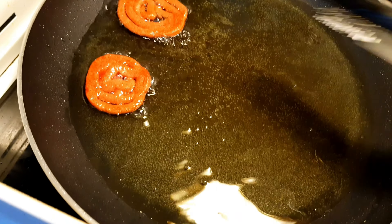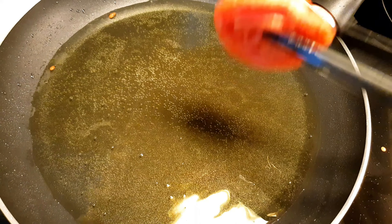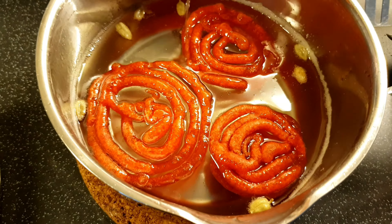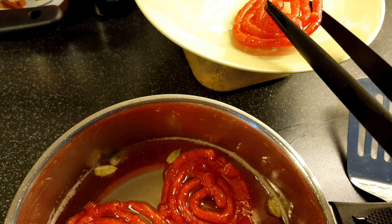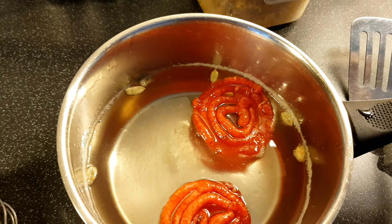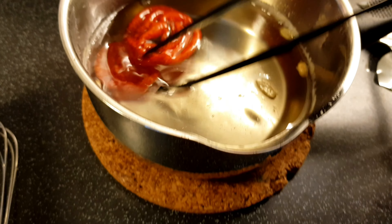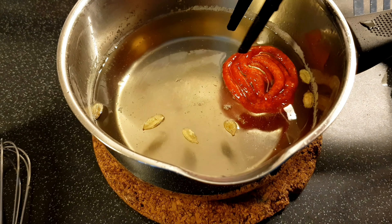You can see the jalebis are already filled with the shira — Mashallah! So we put them here. Bismillah. And in the same process, I will make the rest of the jalebis.